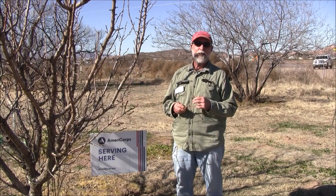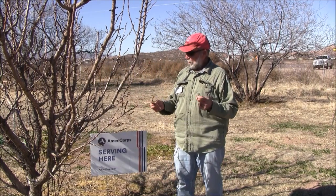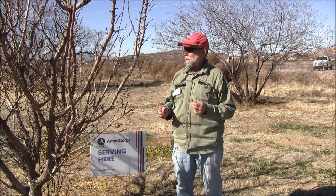Hi, I'm Bill Cook from Greenlee County Cooperative Extension in Duncan, Arizona. It's winter, and we're pruning our fruit trees.